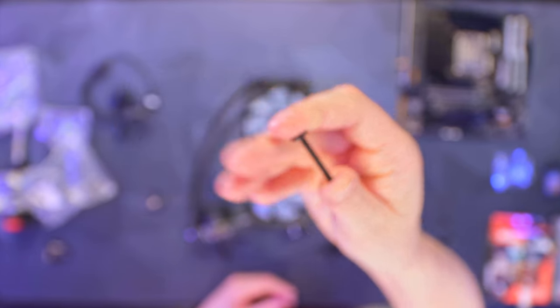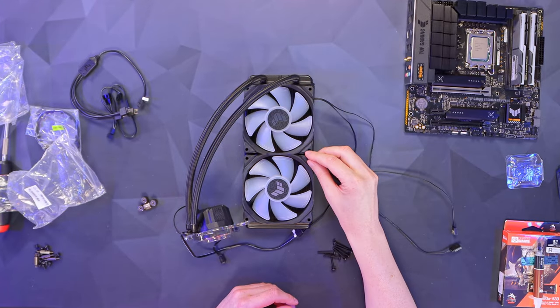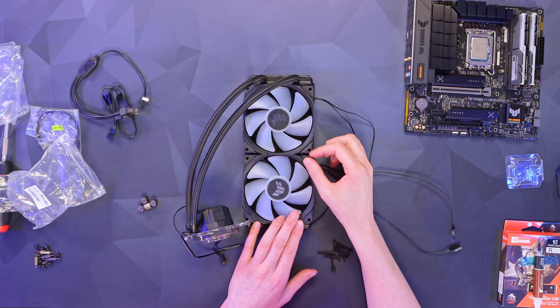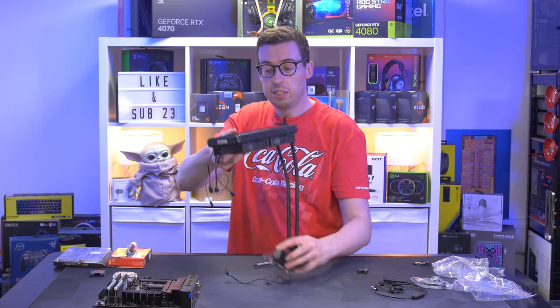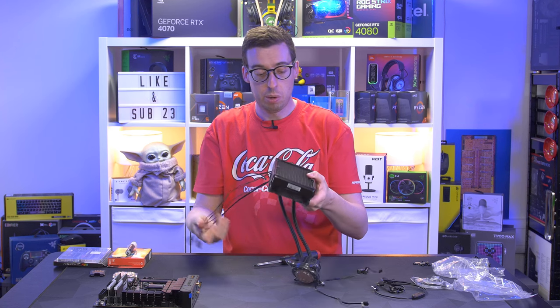Taking these long screws with pre-installed washers, threading them through the fans and screwing them into the radiator. The fans are all screwed in now. It will look something like this when you look inside the case — all cables coming out the back for nice cable management.